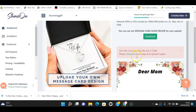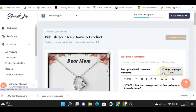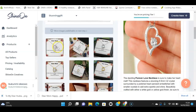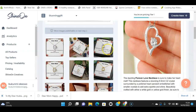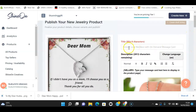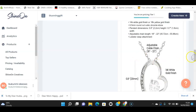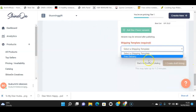Now let's go to the product assets. I love this — it's beautiful! This is the 'Dear Mom' jewelry piece with the message card. These are the mock-ups and designs that Shine On already has for you — it's amazing. You can browse all the designs, change the product name to whatever you want, and look at the description. I walked through this in my last video, but I'll quickly run through it.